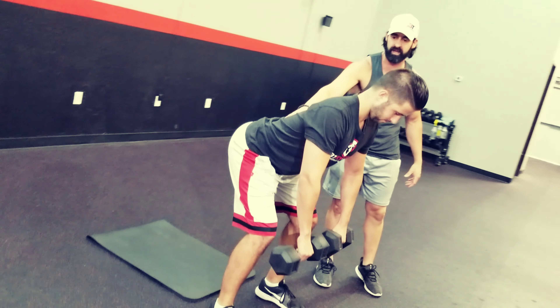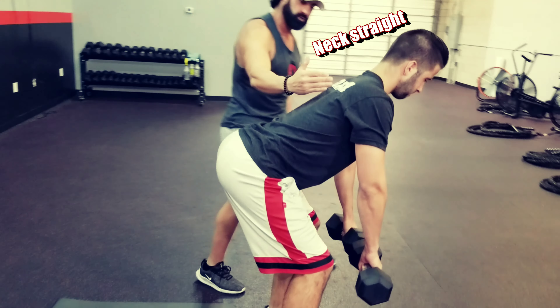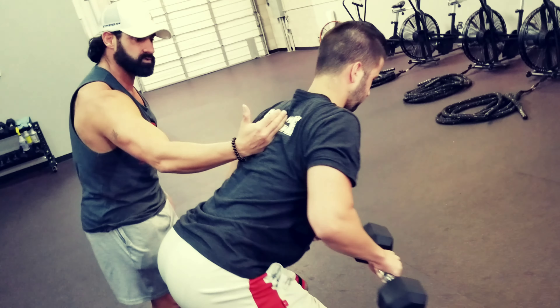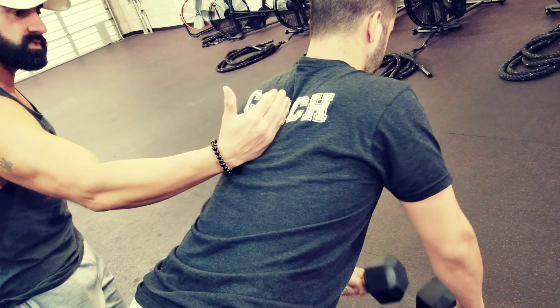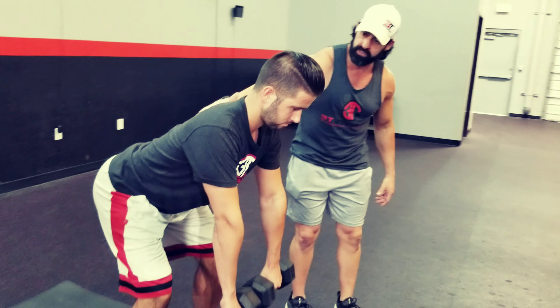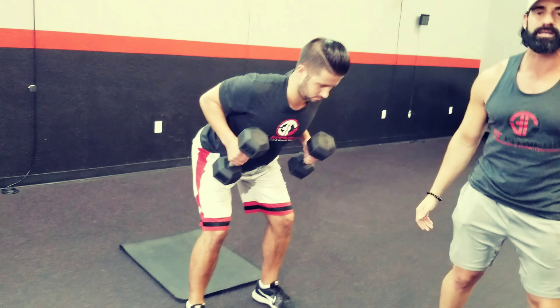You see how his back is nice and flat, his neck is straight, and now what he's going to do is pull up and squeeze my hand. And he's going to fight the negative on the way down. Coming down, coming up, squeezing my hand. His back is flat, his butt is kicked out, his body is completely aligned.